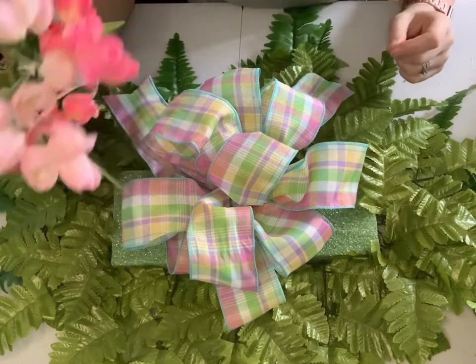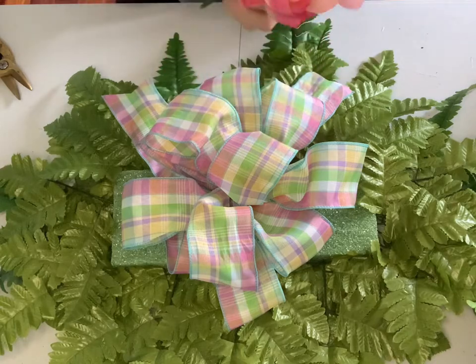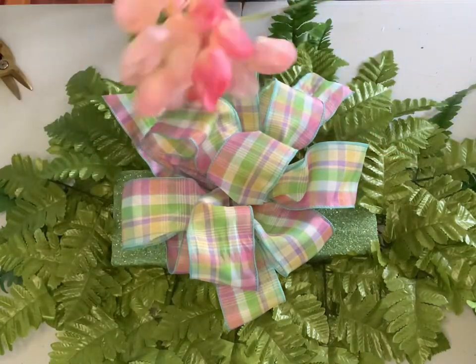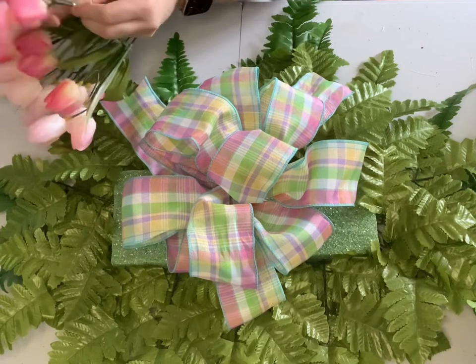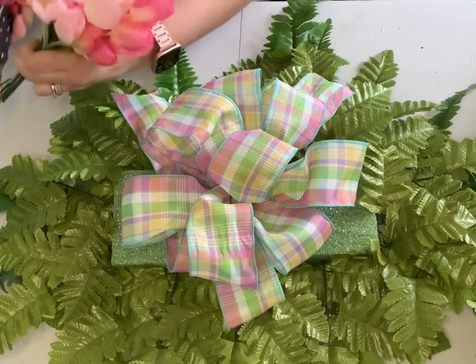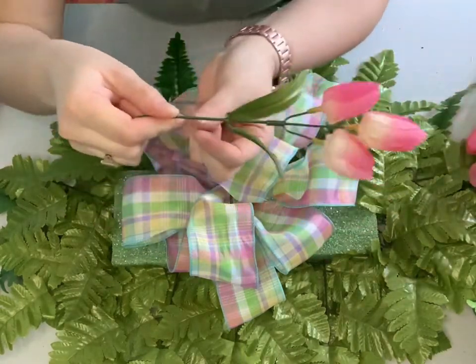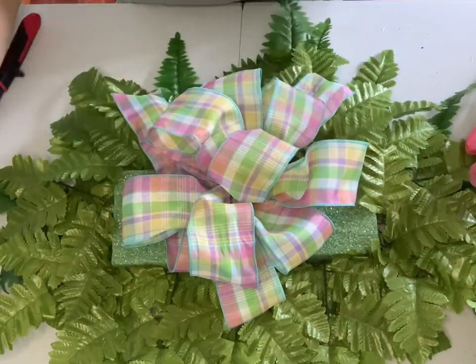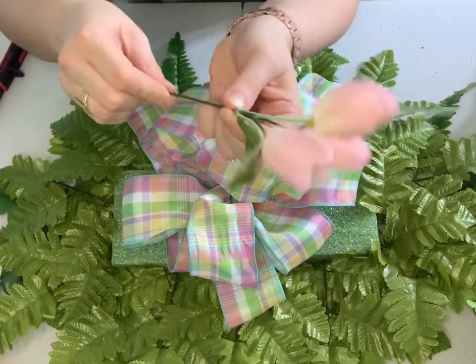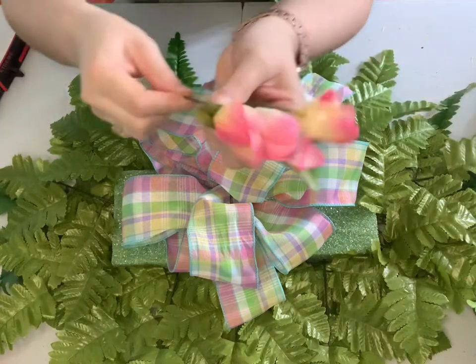The next step is to fill the saddle top up. I'm going to be using these pretty tulips, purchased at Michael's for $5.99 a bunch, and I got buy one, get one free — so a great deal. I'm going to probably use at least three bunches, maybe a little bit less, for this particular saddle.